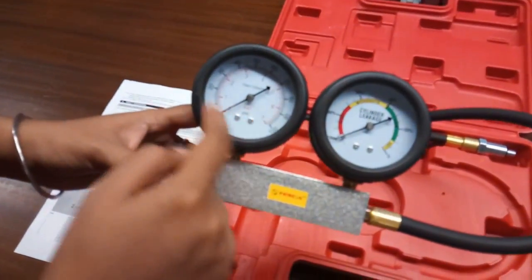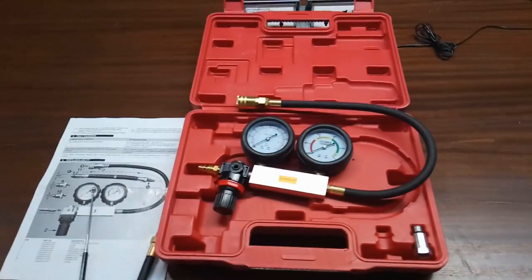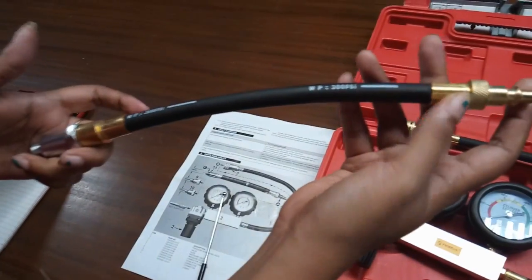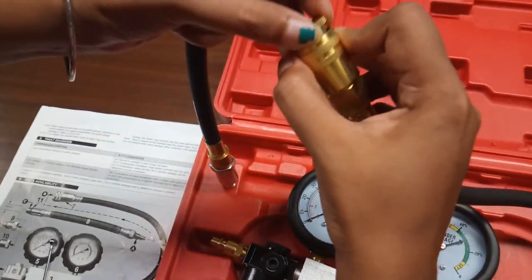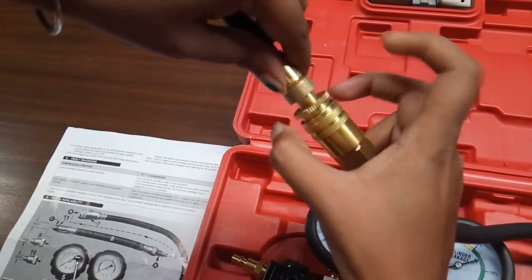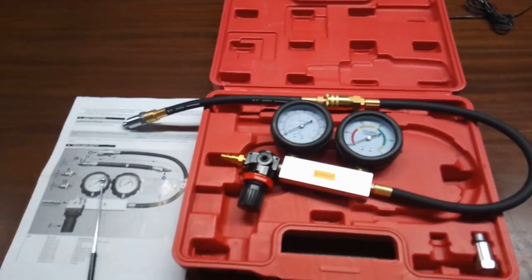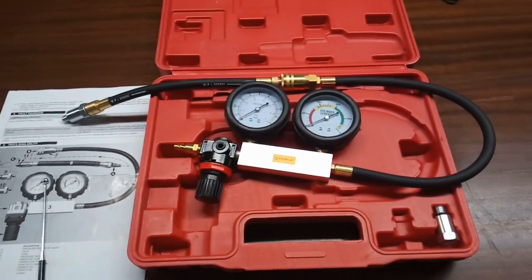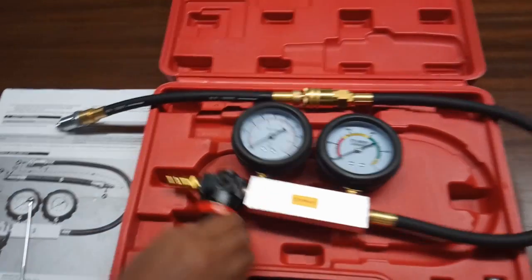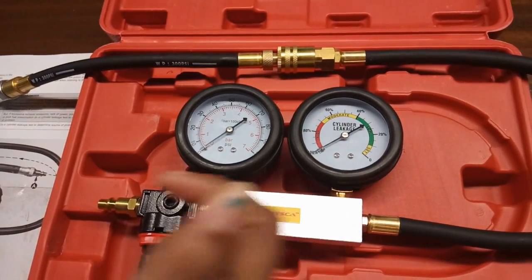Here you can see that the pressure of the air will be from 15 to 20 PSI. Now insert connector 4 into the other side of the cylinder hose. Once connected, you can see any leakage present in the currently connected cylinder on the cylinder leakage gauge as a percentage.